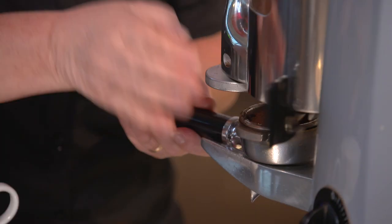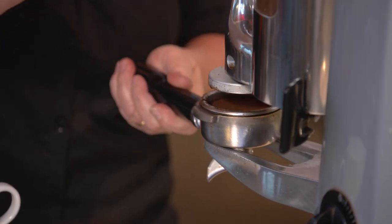Now the single shot for the latte — press it down firmly, wipe your top.